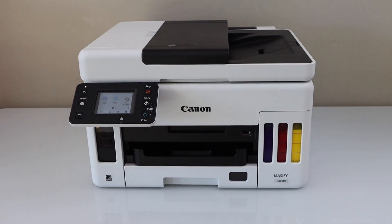In this video, I am going to show you how to do the print head alignment of Canon Maxify GX6000 series printer.